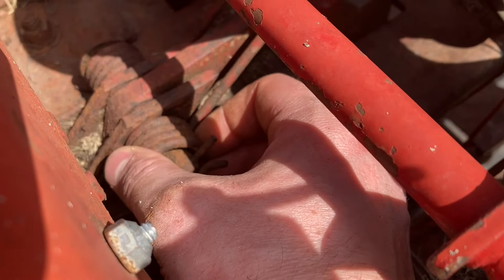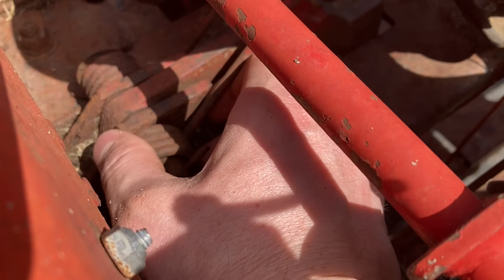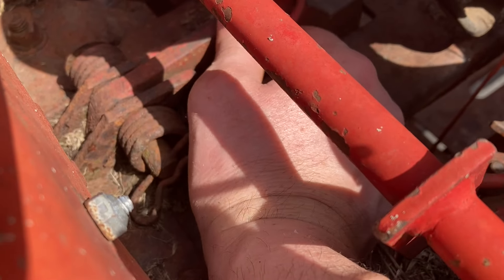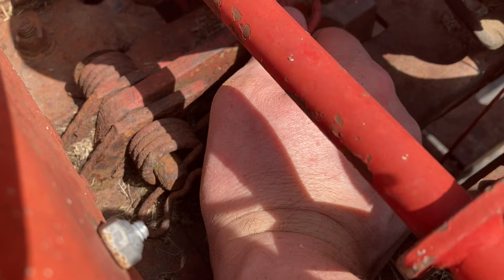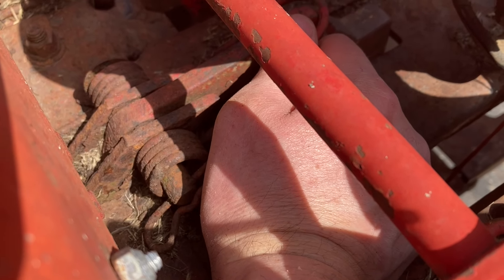And look at that right there — our spring is actually busted, so we need a new spring anyway. This hay dog is probably completely seized into place for some reason. This is going to be interesting to see what the actual issue is. I'll get started and show you my progress along the way.